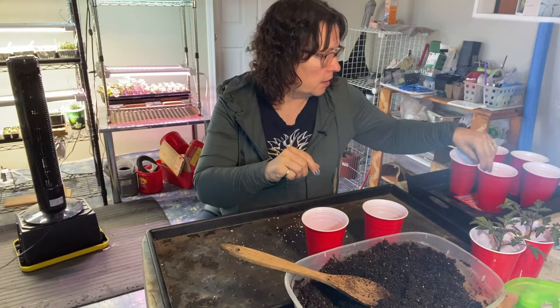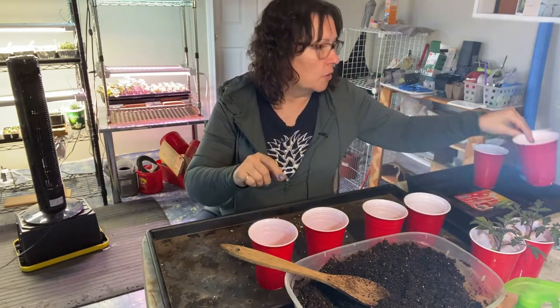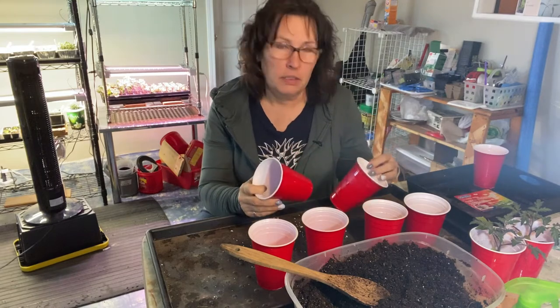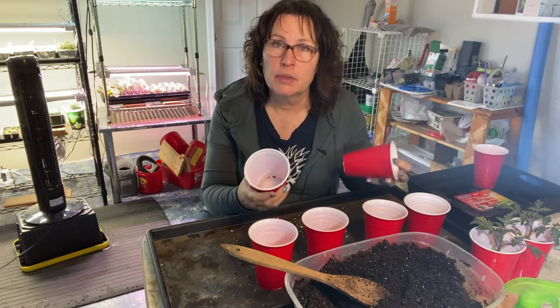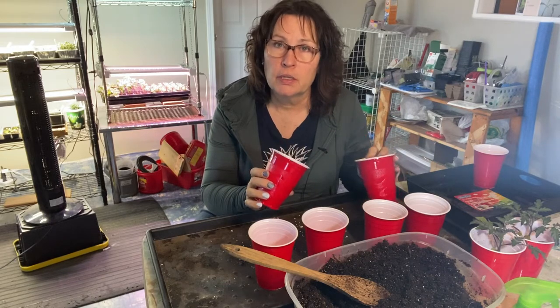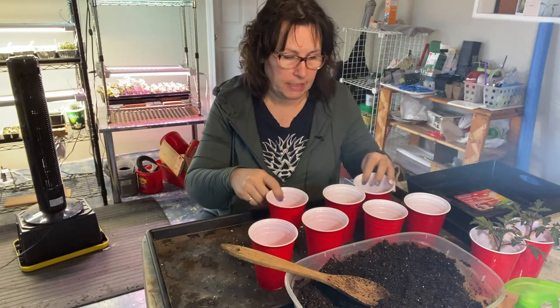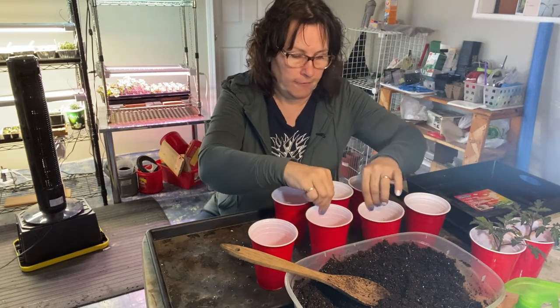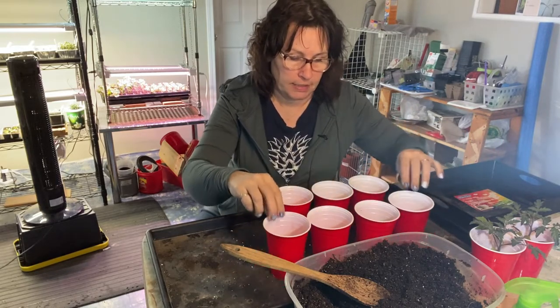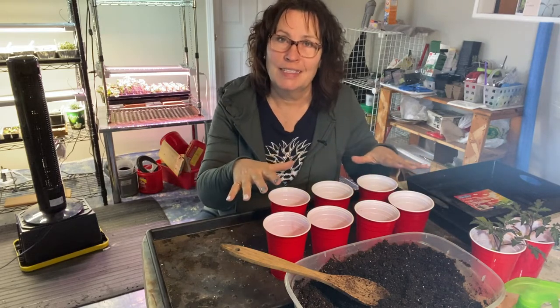That means I only have seven starts going here. My hope is that these tomato plants can stay in these red solo cups right from the time they sprout until they are ready to go out in the garden. Looking at it this way, if all goes well and I get seven plants going, this is the only space that they're going to take up.